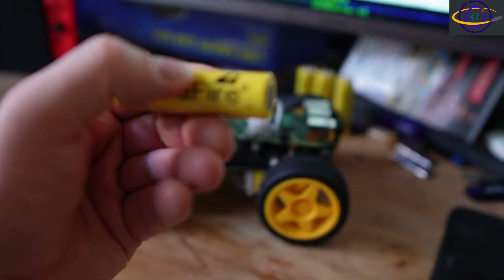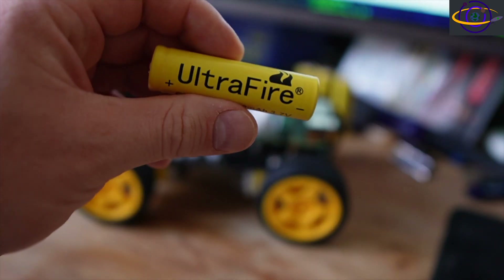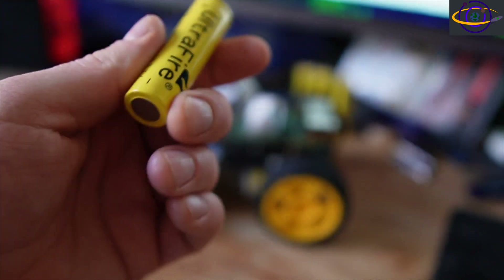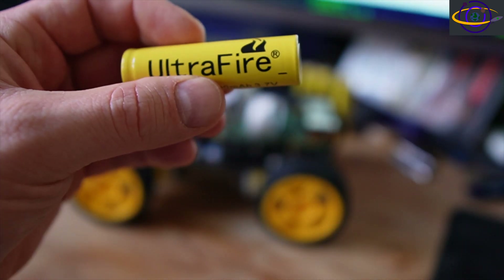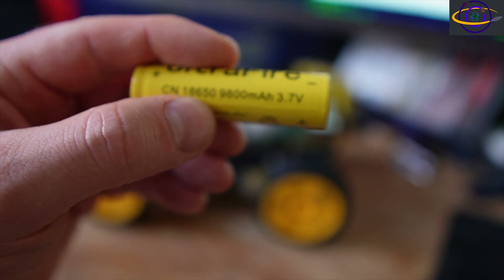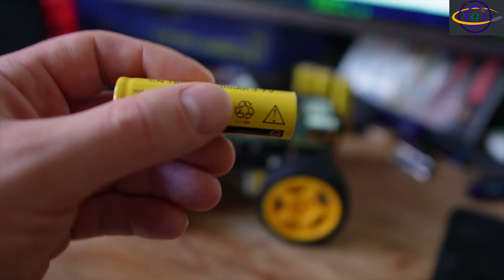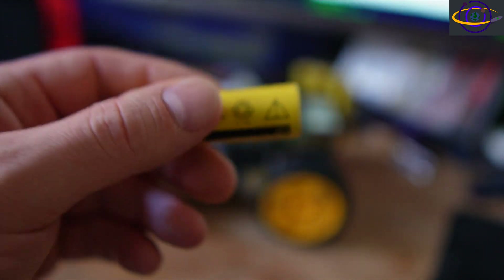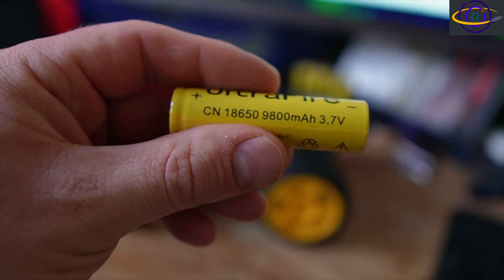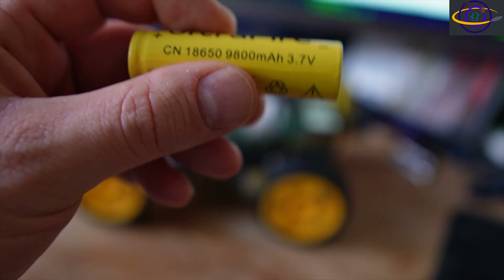These batteries — don't get these. Don't get Ultra Fire and don't get any non-name brand batteries. Basically, never buy the 18650 batteries off of Amazon, Alibaba, AliExpress, or eBay. There are a lot of counterfeit batteries and you kind of have to assume they're going to be counterfeit these days.